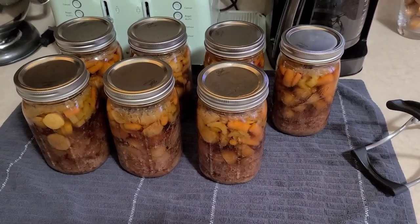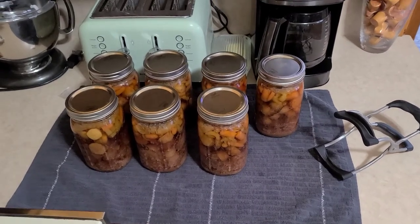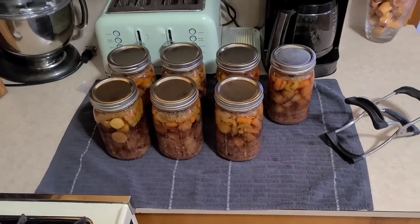We've got seven quart jars of fantastic beef stew, and I wish you could smell the kitchen right now. Kelly walked in from work going 'oh man, is that dinner?' and I said no, sorry - it's for the root cellar. But we're going to have some good Nebraska ribeye for dinner and some asparagus out of the garden, so she'll be okay. I hope this process seemed as crazy easy to you as it did to me when I first saw it. I hope I've inspired you to do some canning - that's our goal. Until next time, stay safe, stay healthy, bye bye!